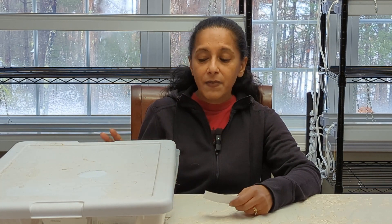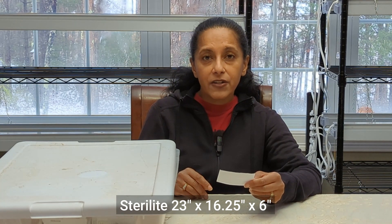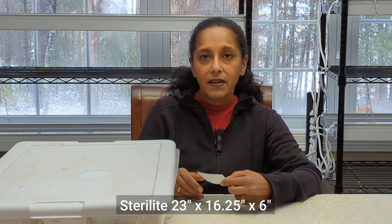And as I was looking around my house, I found this little tote right here. It needs some modifications to it. The dimensions of it are 23 inches by 16 and a quarter inches by 6 inches. And I felt pretty confident that my seeds would fit in this bin.